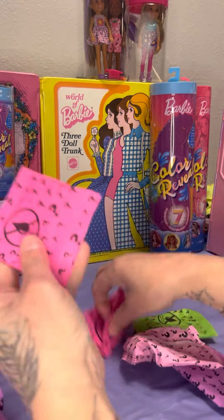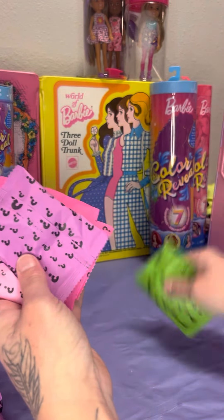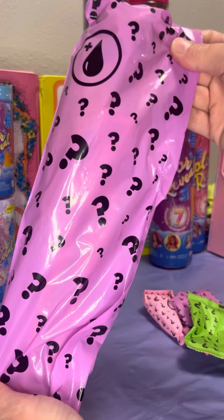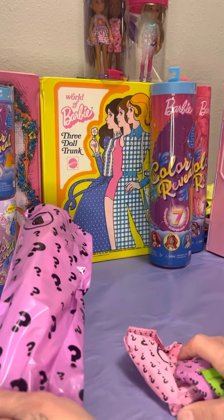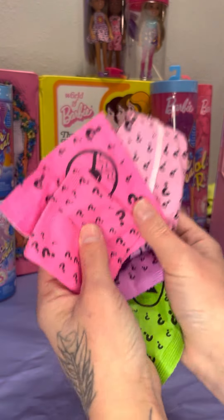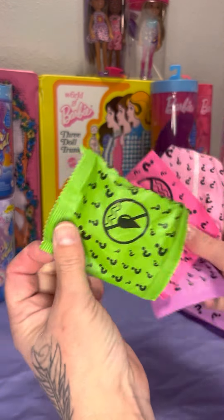We have one, two, three, four, five bags in this one, and our doll. Should we open the doll first, or should we open the packages? I think it might be fun to open the packages first — we always open the doll first. Let's open the packages first and see what we got while my child is getting me the warm water.